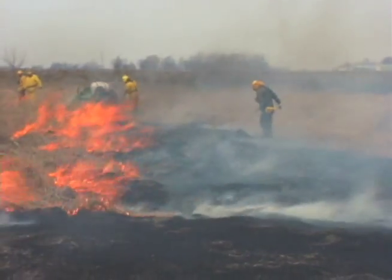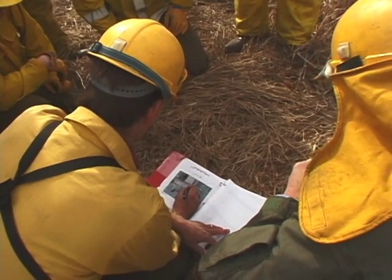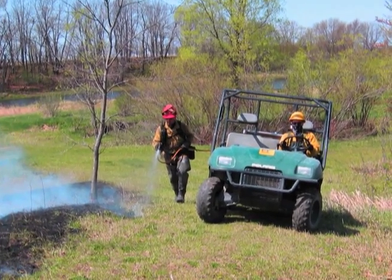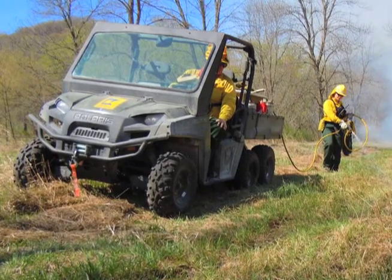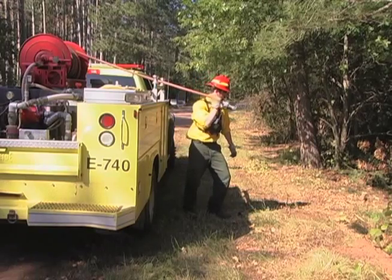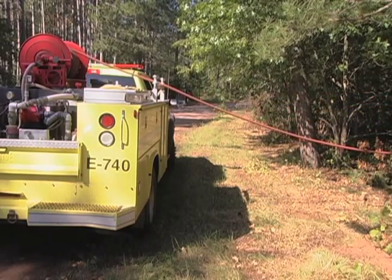In the case of prescribed burns, the burn plan should include measures to prevent moving invasive species. The routes for vehicles should be planned ahead of time to minimize plant and soil disturbances. Arrange for the needed cleaning tools to be on hand. If possible, in non-emergency jobs, park the truck on pavement and walk to the site in order to minimize disturbances that could move invasive species.